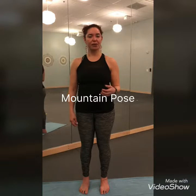Hi everyone, this is Monica at The Elements. Today I want to show you the principles of alignment taught through mountain pose. Mountain pose could be one of the most important postures in yoga because it teaches us alignment.